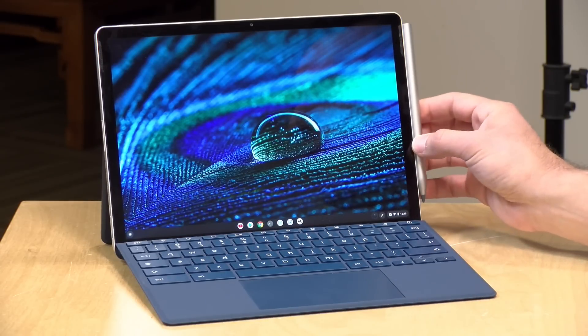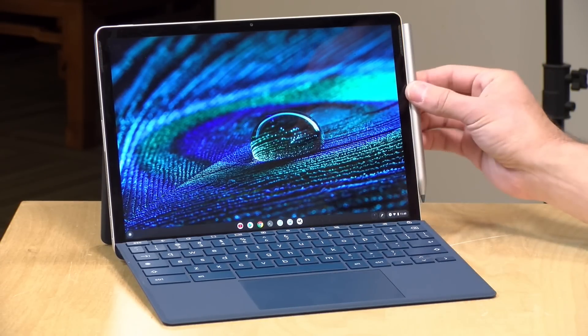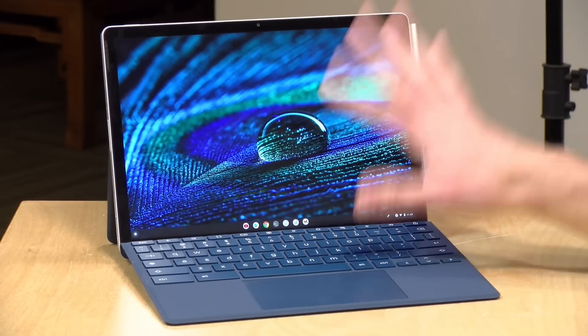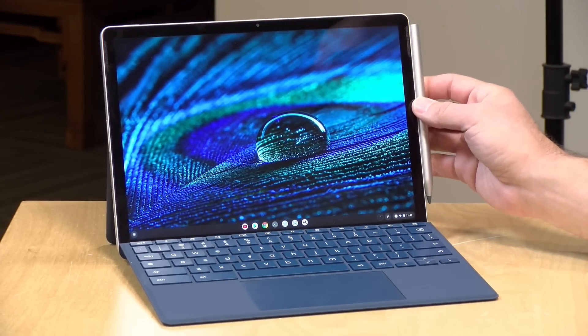Hey everybody, it's Lon Seidman. We're taking a look today at another Chromebook tablet. This is the HP Chromebook X2 11. It has a detachable keyboard and pen, and it looks a lot like a Microsoft Surface device, but it is running Chrome OS. We're going to take a closer look at what this tablet is all about in just a second.